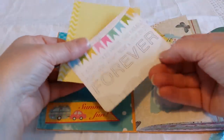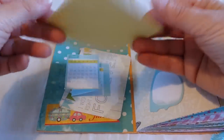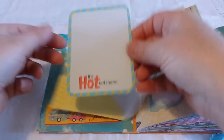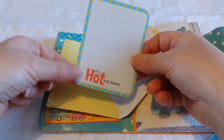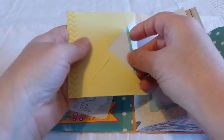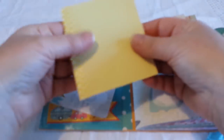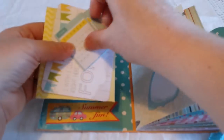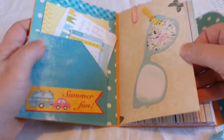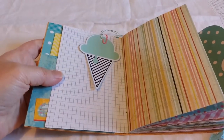That's another journaling card from the set. There's a small envelope here, and this is also a free printable — I'll try to link some of the printables below, but mostly I just searched for 'summer journal cards' on Pinterest and it comes up with a lot of different options. There's a pocket at the front, and this is also from a free printable I found on Pinterest.